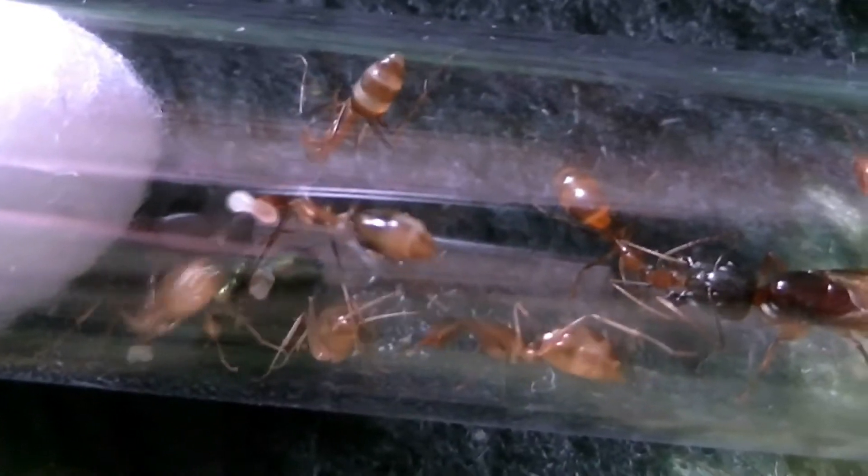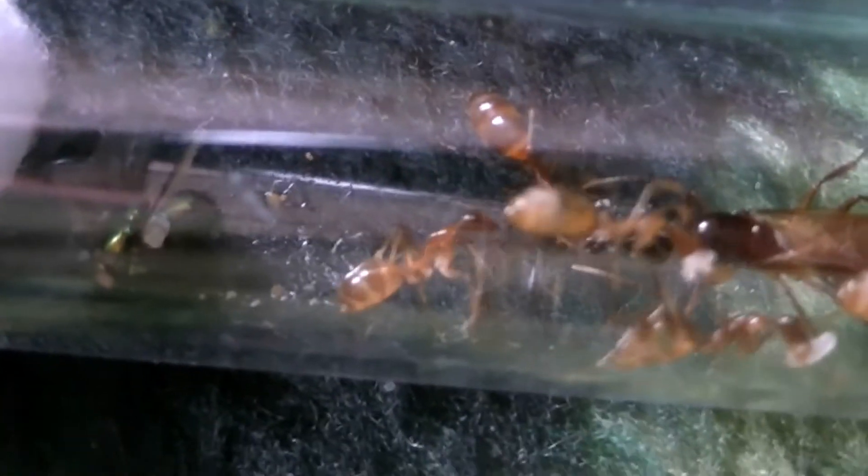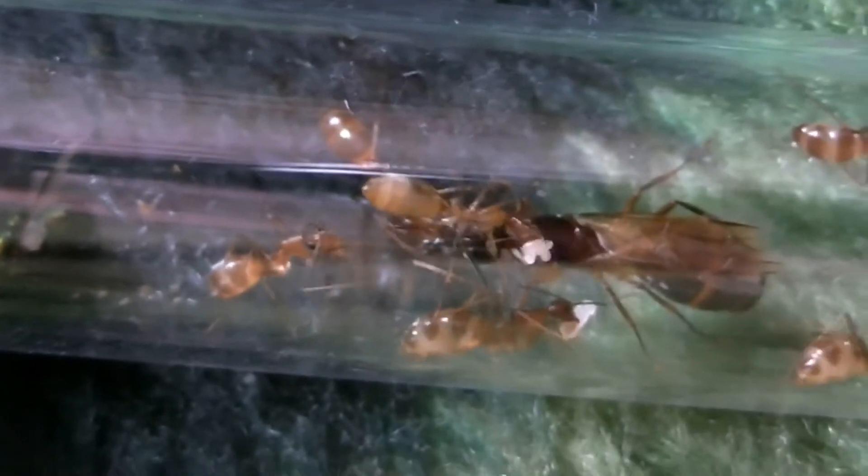Counting the workers there appears to be one, two, three, four, five, six, seven, plus they've got some eggs and larvae.